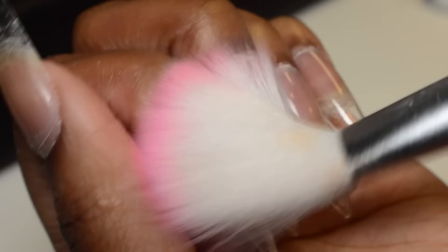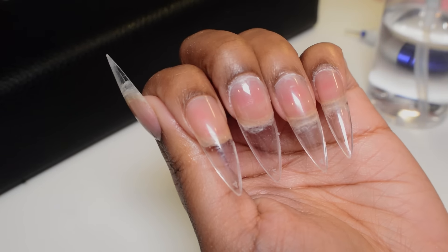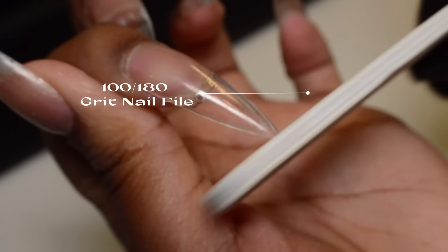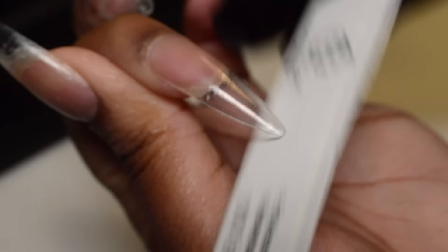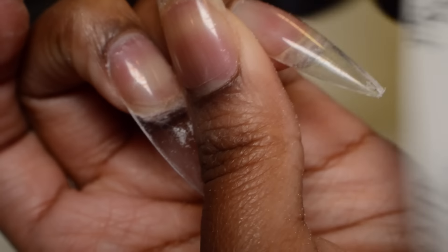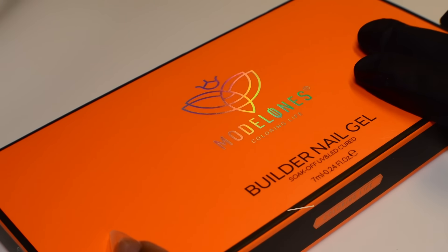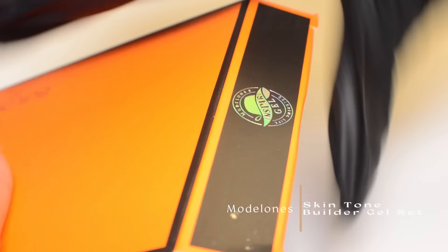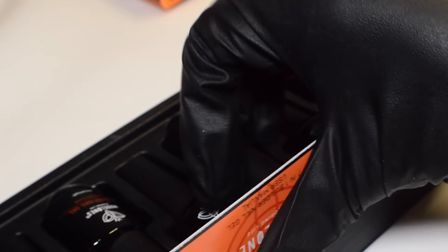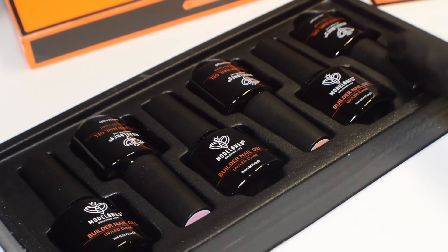Once I have the cuticle areas all cleaned up, I'm taking some alcohol and cleaning the nails off to get the dust out of the way so I can see what I'm working with. I'm satisfied for the most part, so I'm going to jump into shaping and filing. These stiletto tips are nice and pointy but I want to make them a little less pointy, so I'm rounding out the top of the extensions just a little bit. I also have this builder nail gel kit from Model Ones that they sent to me — I'm going to be testing these out for the first time. This is not just their clear builder gel; it's a set of six that has different colors, so I'm going to show you each of them.